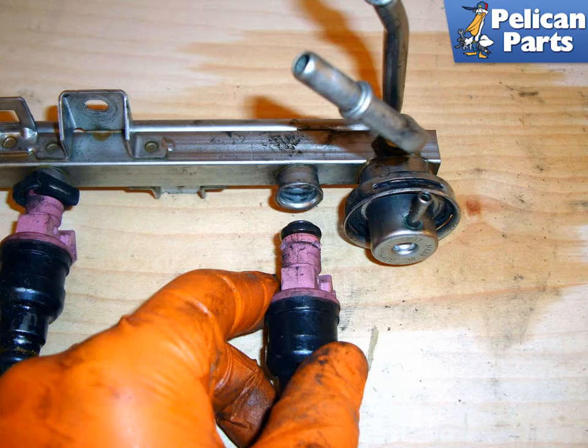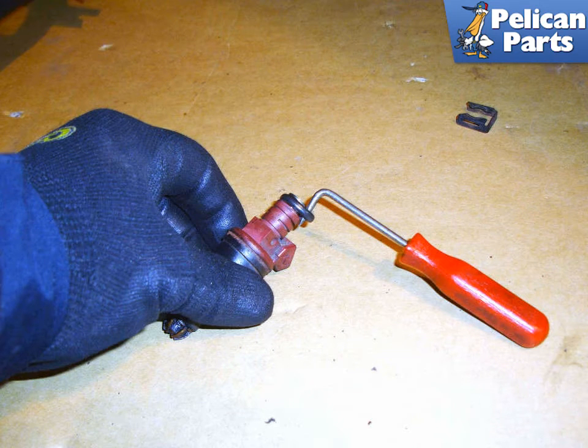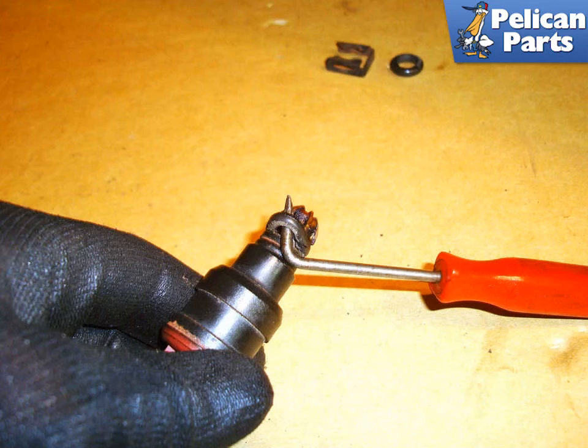Twist and pull on the injector at the same time to remove it from the rail. With a pick, lever on the inside of the o-ring at the top of the injector and pull the o-ring off the injector. Working at the bottom of the injector, use a pick to lever off the lower ring.